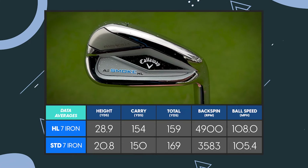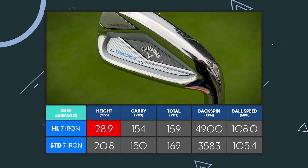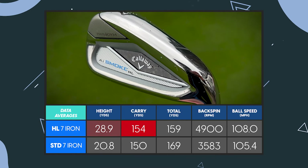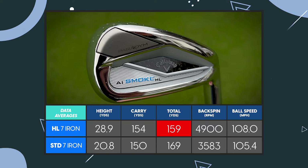Within the Paradigm AI Smoke range, Callaway also has a high launch club, which we tested with the 7-iron. It did essentially as it was meant to do - the peak height was nine yards higher with the high launch version, and the carry was roughly the same at 154 yards with the total slightly down at 160.